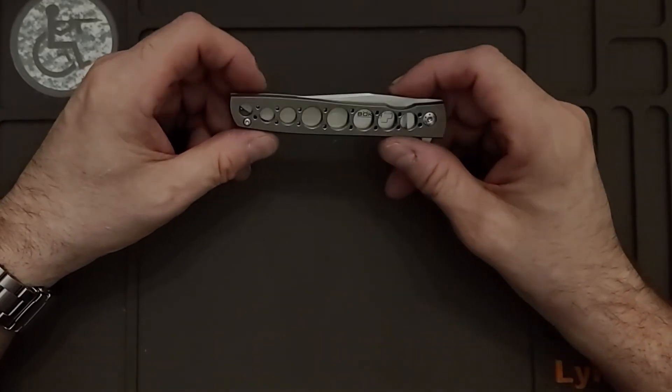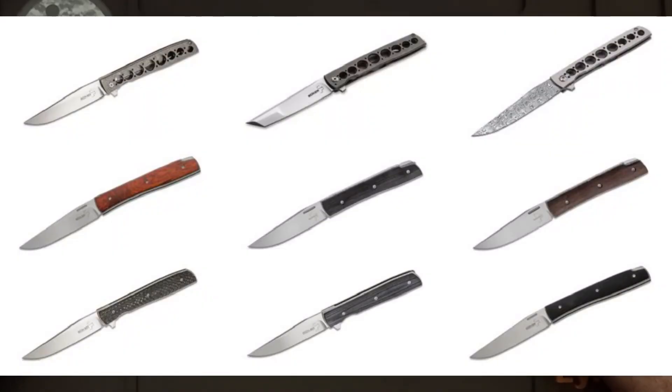This one is $139 where the original Brad Zinker is $800 — definitely a big difference between a handmade knife versus a mass produced knife.